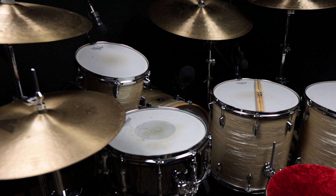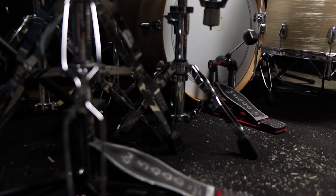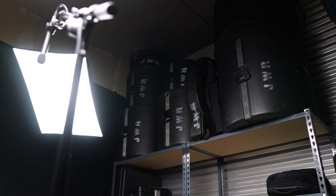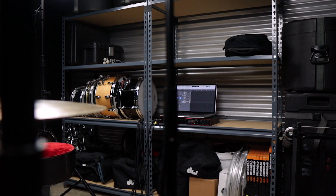We've got my Sakai drum set, Zildjian cymbals, Remo drum heads, Vic Firth drumsticks, DW hardware. We've got some shelves here where I keep drum cases, extra snares, cymbals, drum heads, and other random gear.